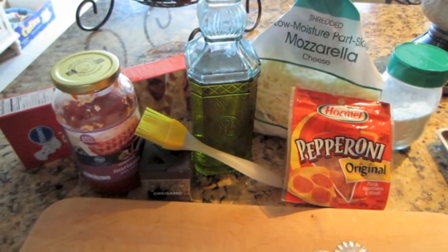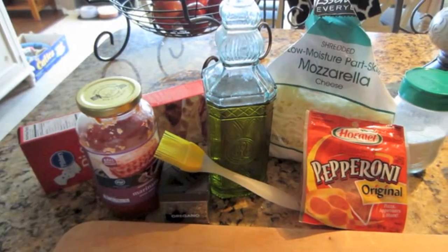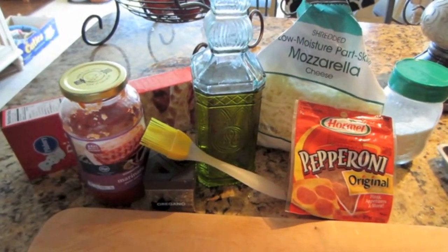Good morning, you guys. Today I am making pizza fries. Pizza fries will be easy to eat, gooey and cheesy and everything we love in pizza.